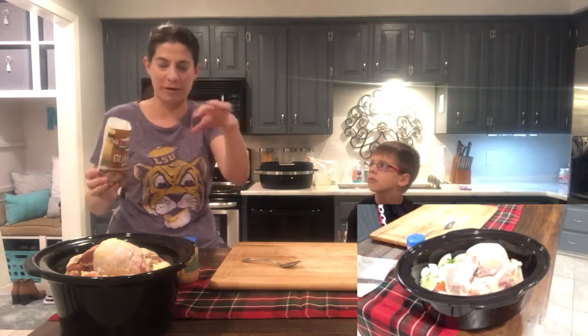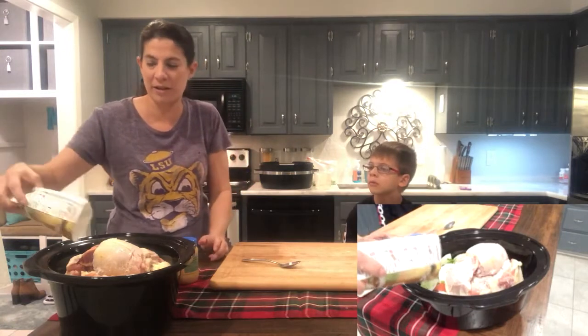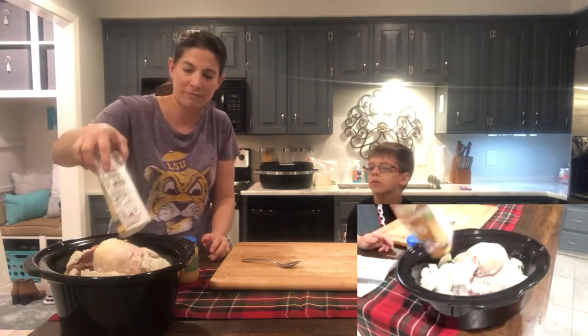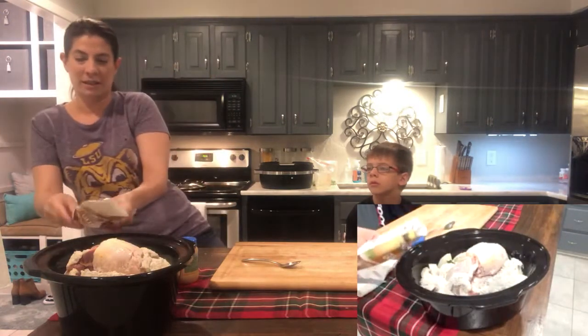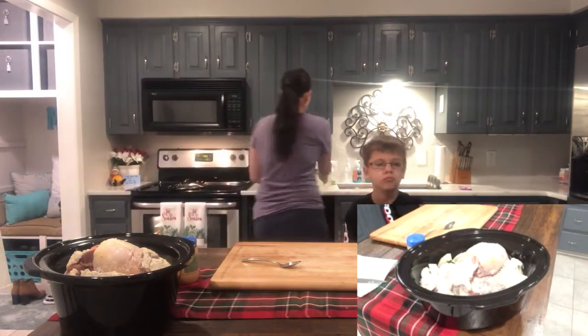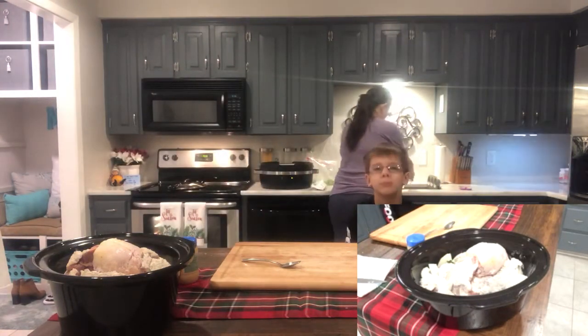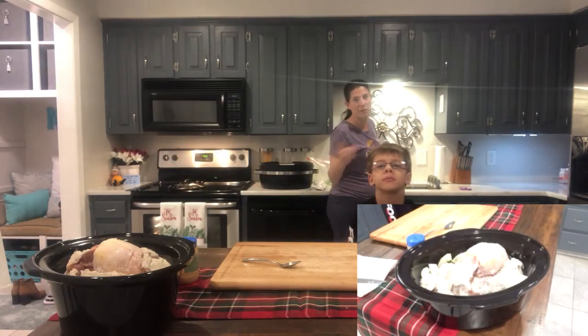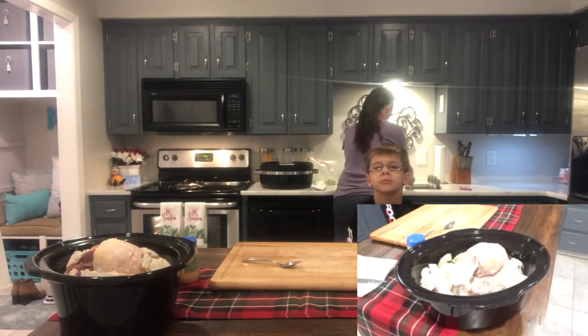What's seafood gumbo? I'm going to dump the packet. A lot of times I'll mix it up in a bowl and then pour it on top — you can do it however. I'll be home throughout the day so I'll be mixing it up. So we're going to add the whole packet in there, and then it calls for two quarts of water. If you like a thicker gumbo, don't put two quarts — put less, maybe two and a half.